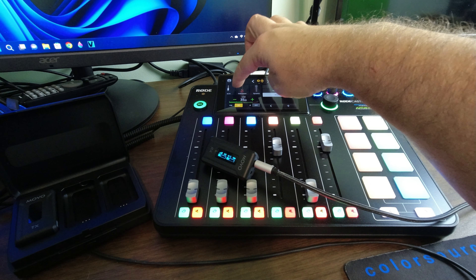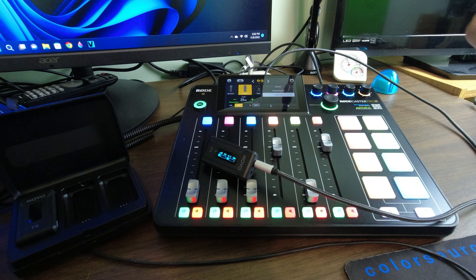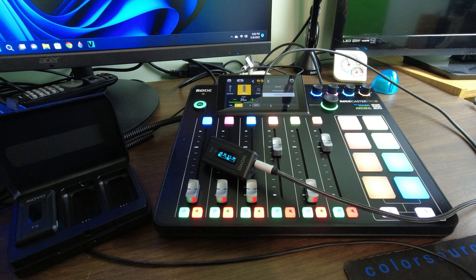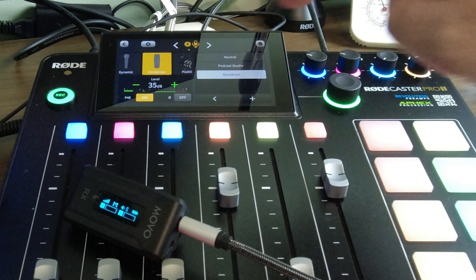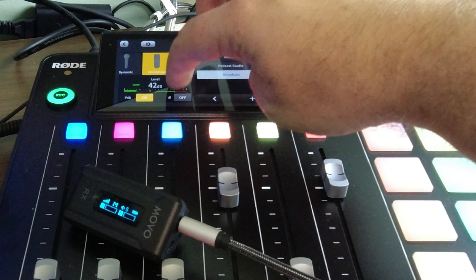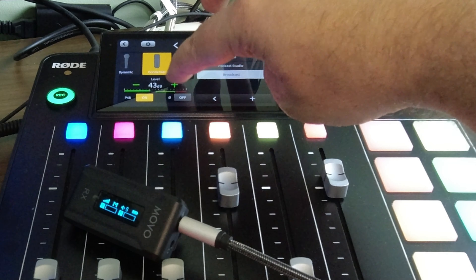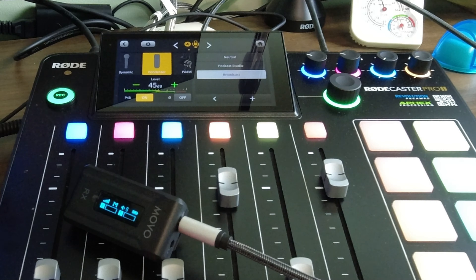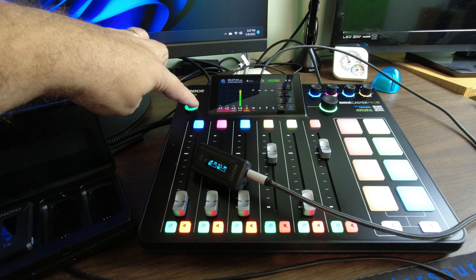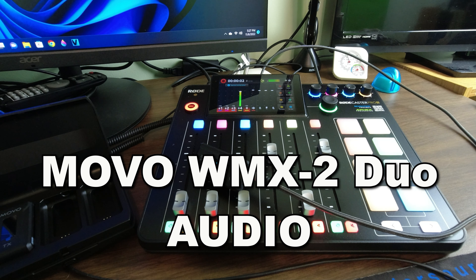If you put it on line in, it does have noise, so I guess it registers as a condenser microphone. Then all I have to do is adjust the gain level — it's right about where I want it. I have the microphone to my chest. So we have a microphone to my chest — now we're going to go ahead and do a very short recording.